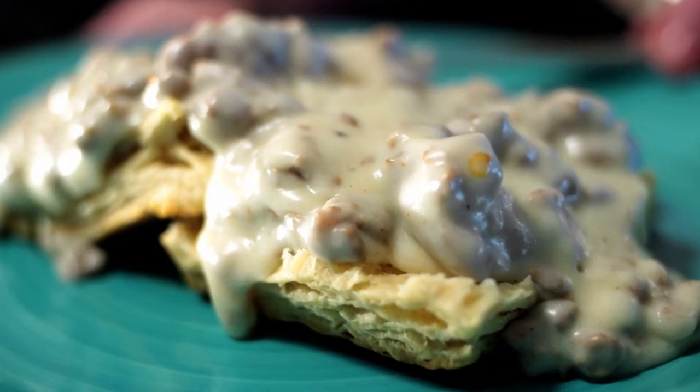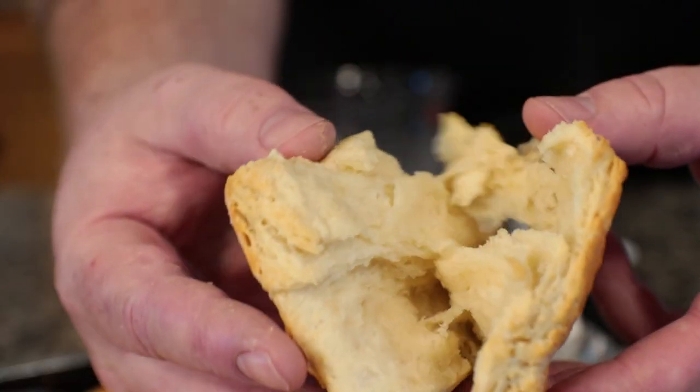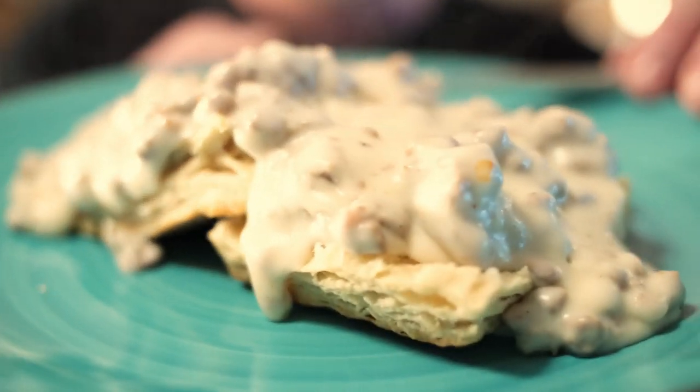Biscuits and gravy — one of my favorite dishes for breakfast. Hot, fluffy biscuits with rich, creamy pork gravy on top. We're going to make it in this video, so stick around.